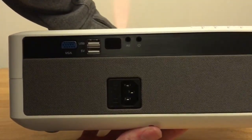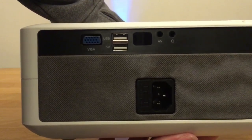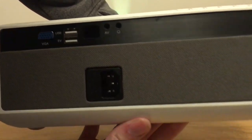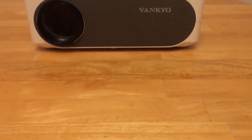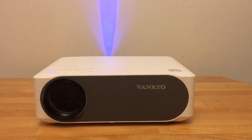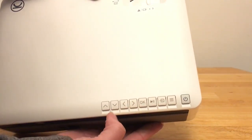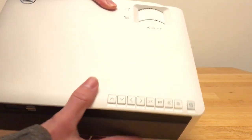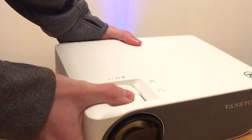I'll have some example footage shown in this video so stick around if you're curious to see just how crisp this projector is — I think you'll be surprised at what it can do. This projector does 1080p and has a 5,000 to 1 contrast ratio. Vankyo claims that their bulb will last 50,000 hours, and to put that into perspective that is a little over 2,000 straight-through days of use.